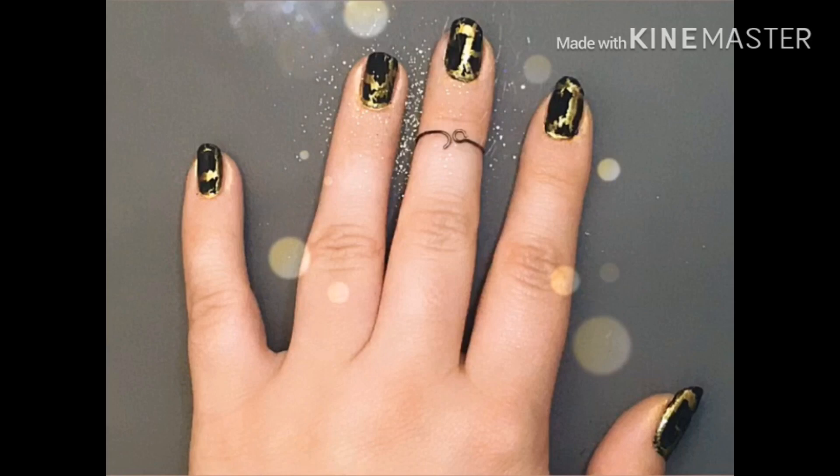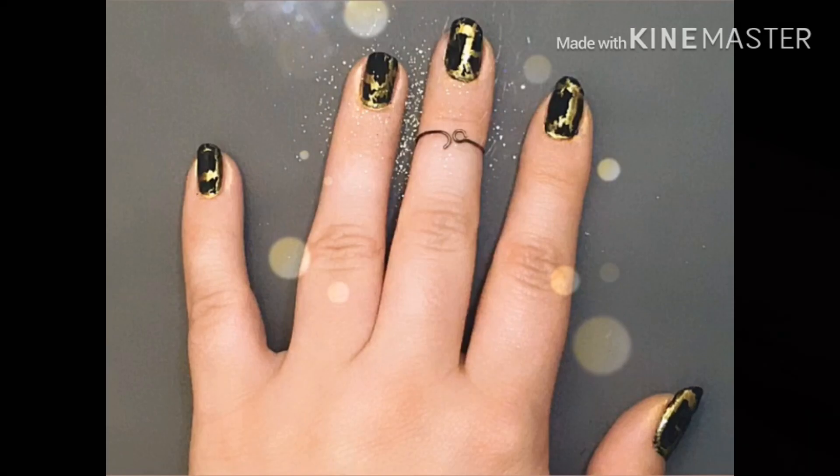Hey guys! Welcome to Anna's Artsy Nails. In today's video, I'll be showing you how to paint gold nails. Let's get started!